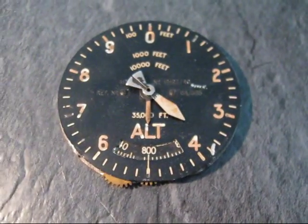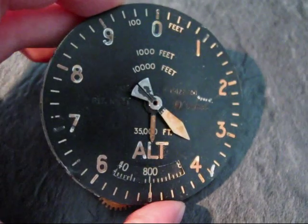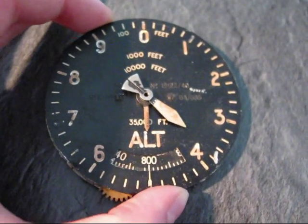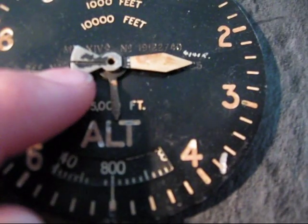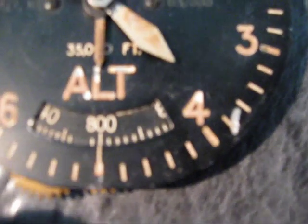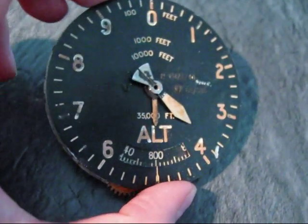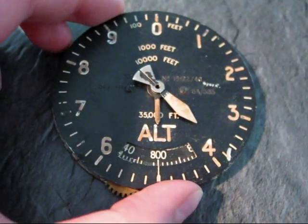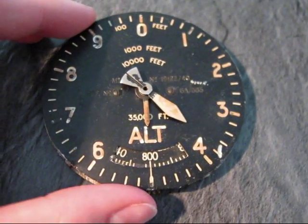Here is something I just recently bought — it's an altimeter. It is a British altimeter from World War II for sure, and it's likely due to the imprint saying MKXIV, MK14 and 6A685, that this instrument is from a Spitfire. It has also been used in other planes, but I just like to imagine that this particular one was used in a Spitfire.